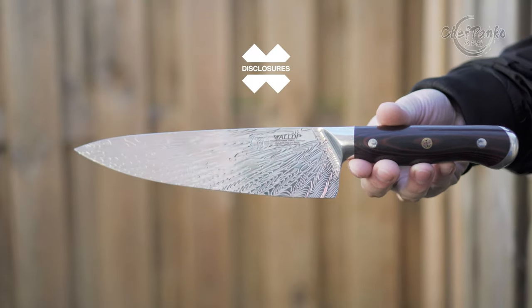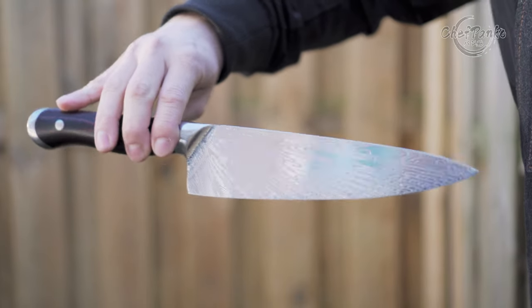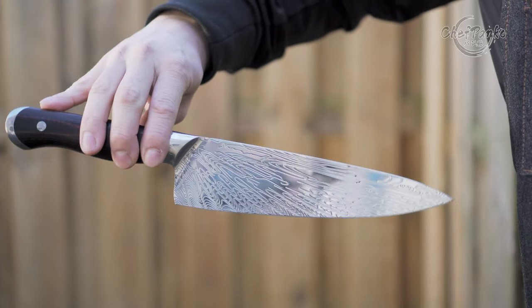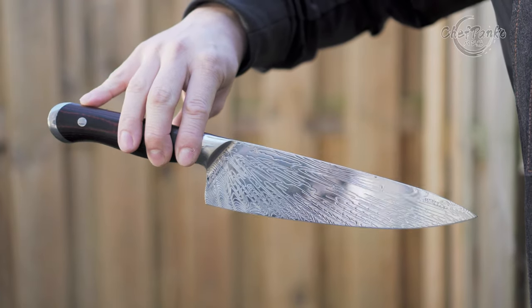Before we start with the review, I want to go over some disclosures. This knife has been sent over by the manufacturer. They are not paying me to make this video or to use the knife, and nobody gets the chance to preview any of this footage before it goes on YouTube.